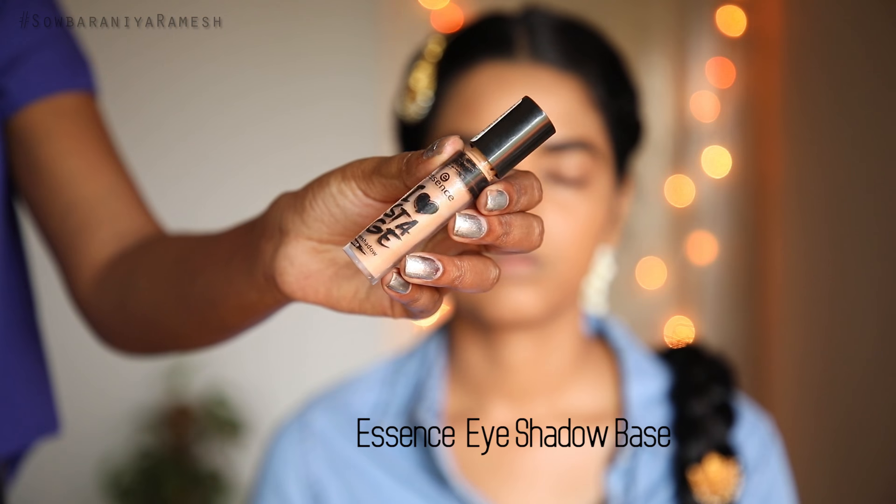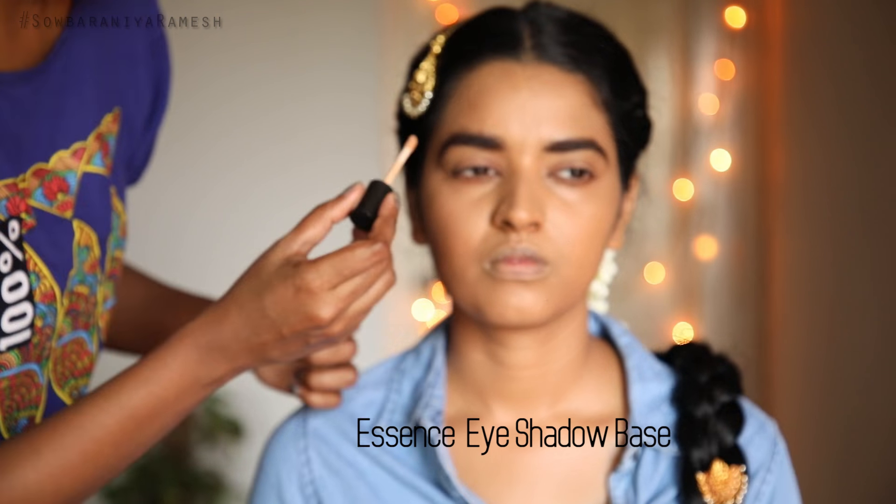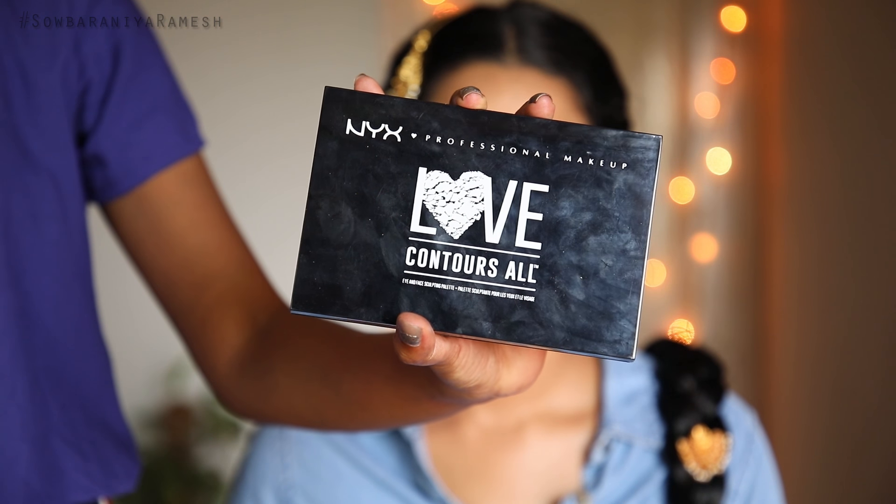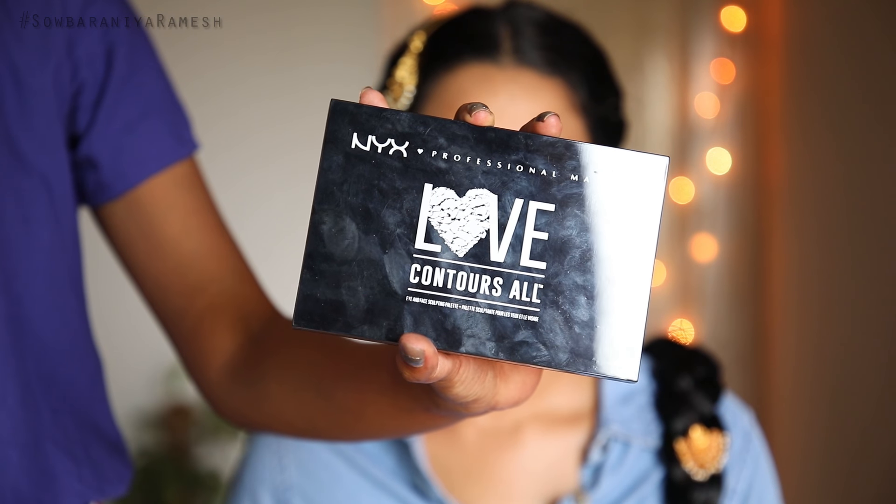Next, we use the eyeshadow base from the Essence brand. Apply the eyeshadow base first so we can set the base for the eye makeup and help the eyeshadow last longer.